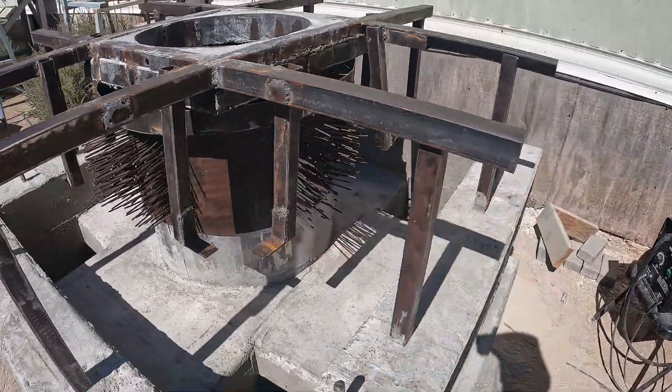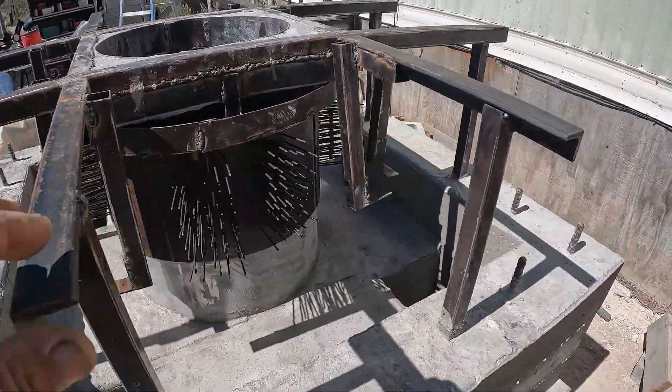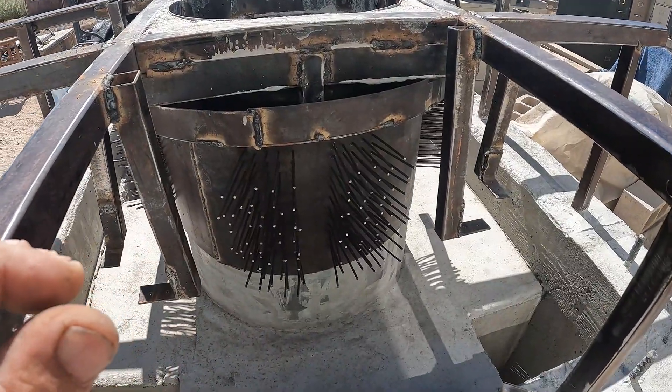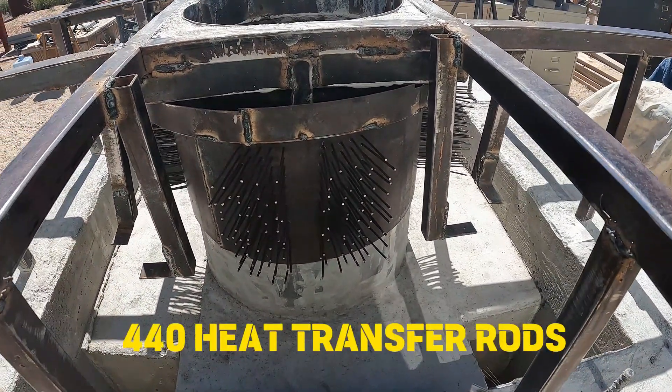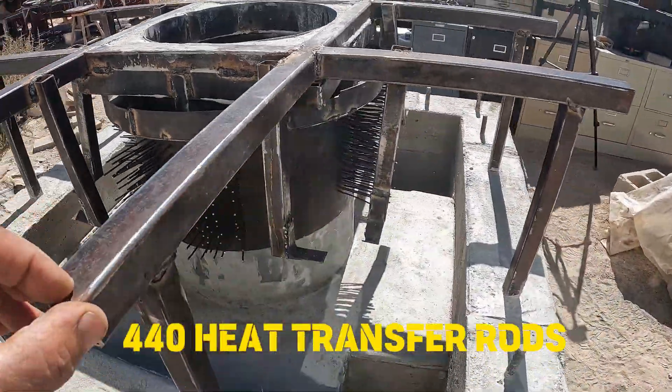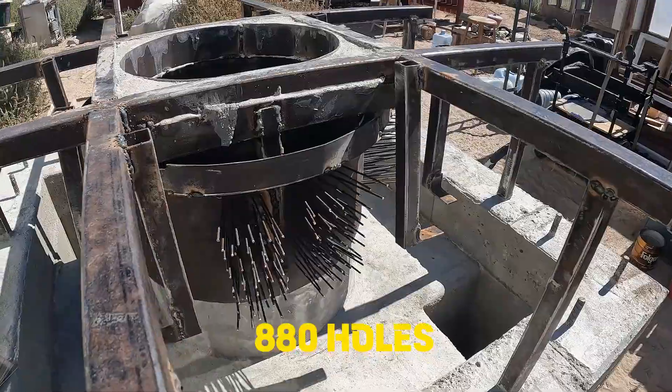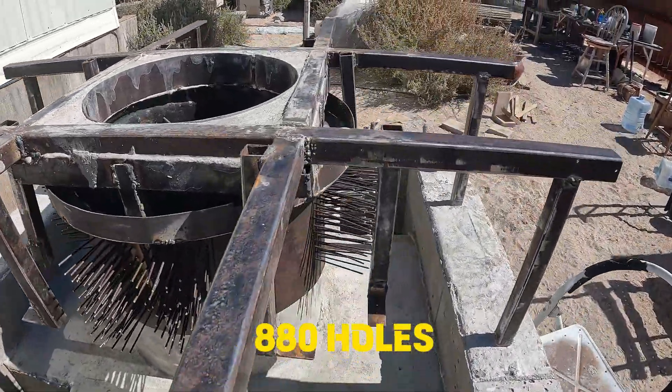I have approximately 440 copper-plated steel rods — 440 heat transfer rods. So it was 880 holes total.